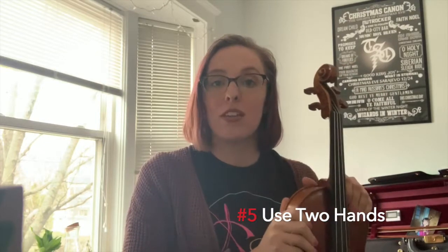And tip number five: always keep two hands on the instrument if you are walking around or carrying your instrument.